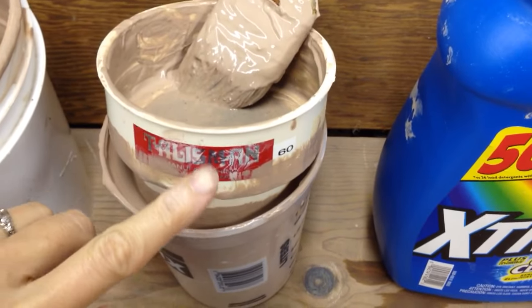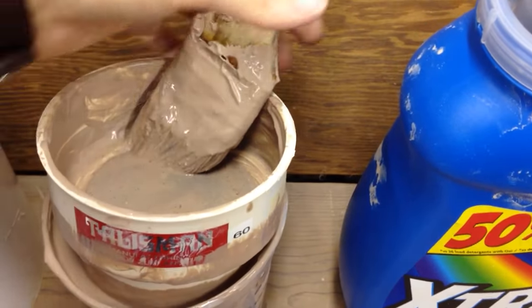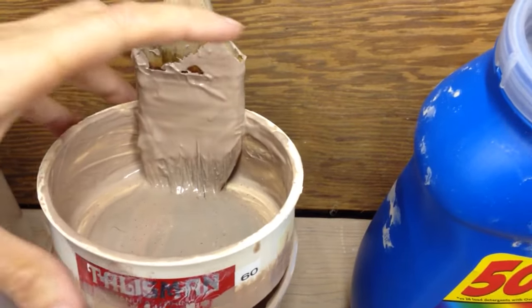Then I like to take a little sieve. This is a Talisman size 60 mesh. You're going to take your brush and brush it around to sieve it through. You don't want to use anything too hard that would damage your screen.